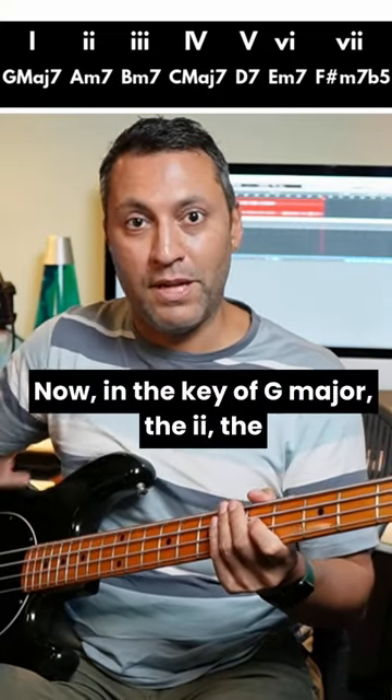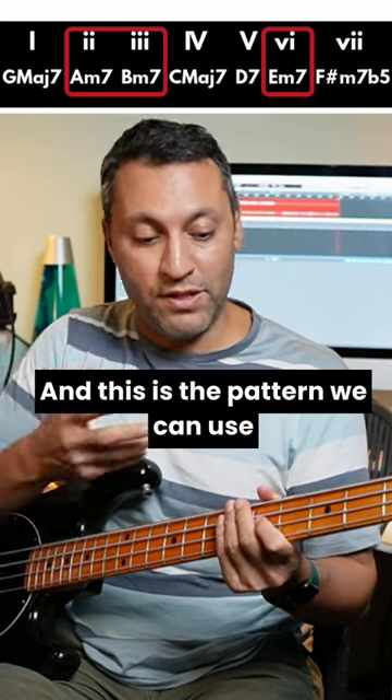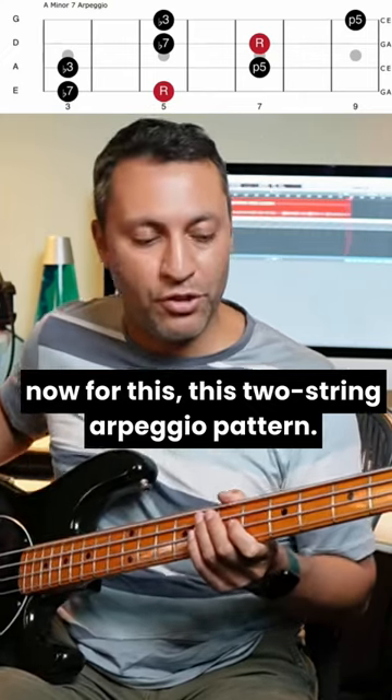Now in the key of G major, the 2, the 3, and the 6 chords are all minor 7th. And this is the pattern we can use for this two-string arpeggio pattern.